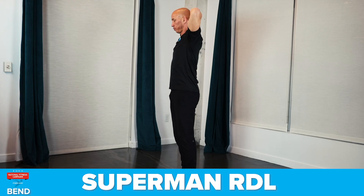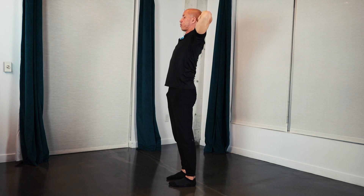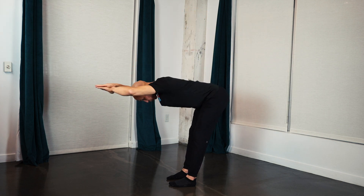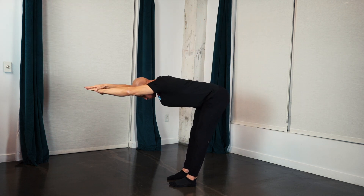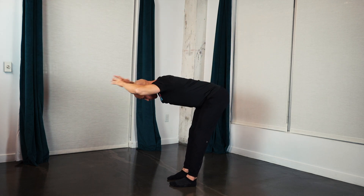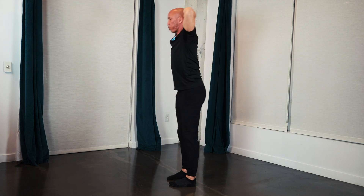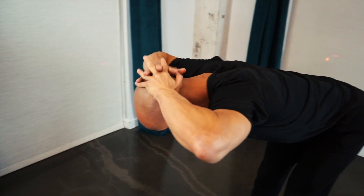The seventh exercise is the Superman RDL. Bend. Extend the arms. And reverse the movement. Your feet should be parallel and about hip-width apart. Keep your legs straight throughout this exercise. Pay attention to your breathing. 30 seconds. Feel what's going on. Stand up tall and straight between each rep. Reach as far as you can. Return to the starting position and repeat.